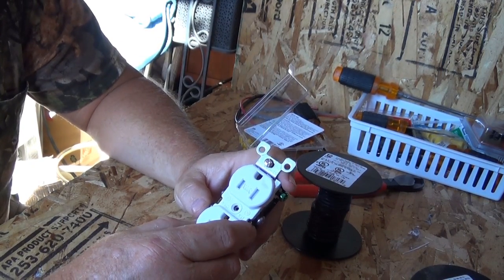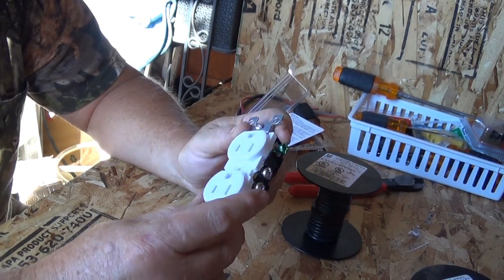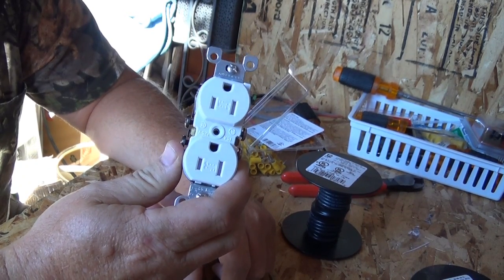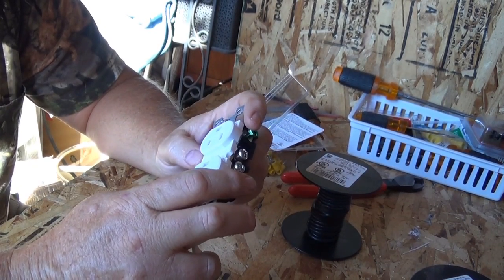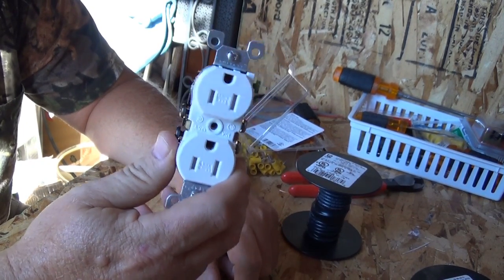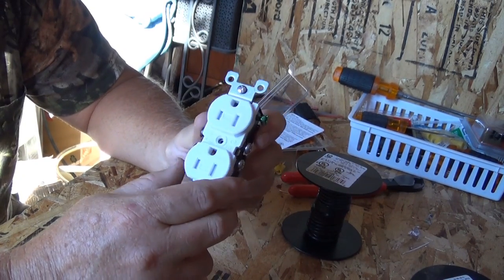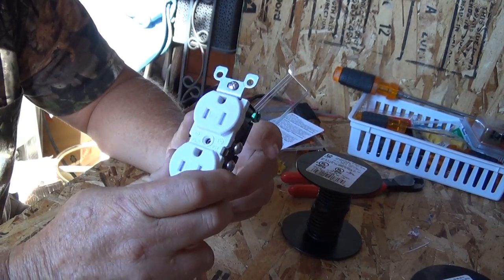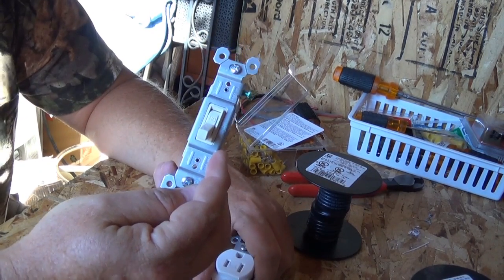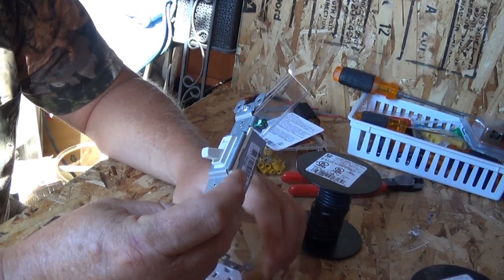First we're going to talk about AC 120 volts and wire these up. This outlet is considered a 15-amp outlet rated at 125 volts, but 125, 110, 115, 120 — they're all the same. More importantly, it's a 15-amp outlet. The switch is also a 15-amp switch, also rated at 120.